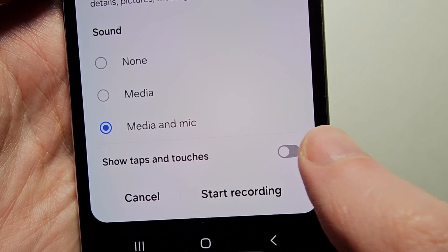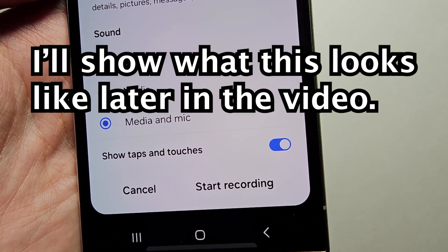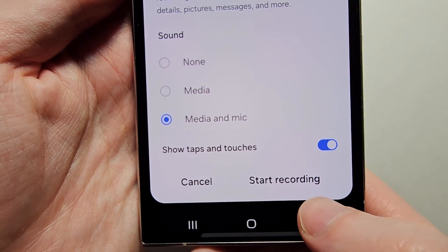You also have the option here for Show Taps and Touches — for example if you're doing a tutorial and want to show what you're doing. When you're ready, press Start Recording.